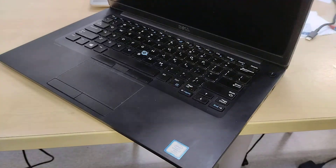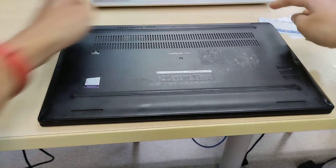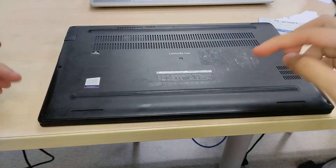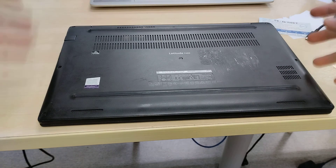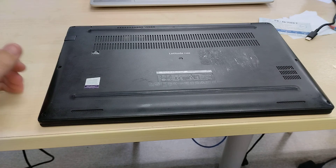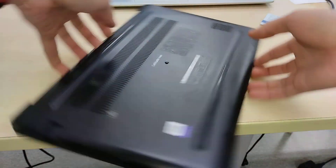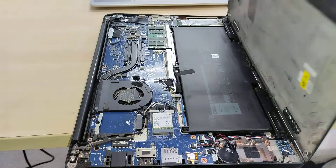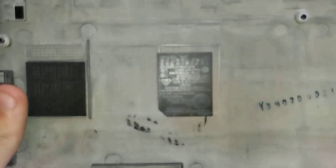Today we're going to check out the Latitude 7480's internals. To access the internals it's not that difficult — you've got eight captive screws, meaning the screws will stay in place when you've unscrewed them fully. You can then take it out from the hinge and just pull the back cover off, where you have a variety of different labels.